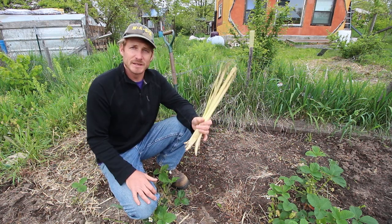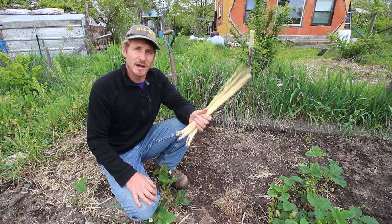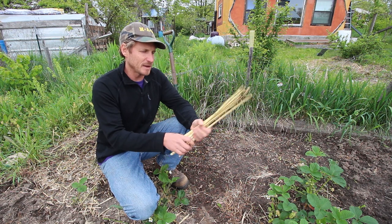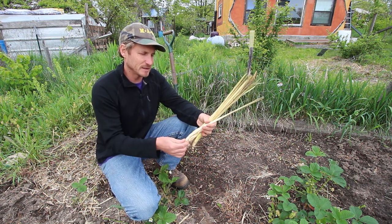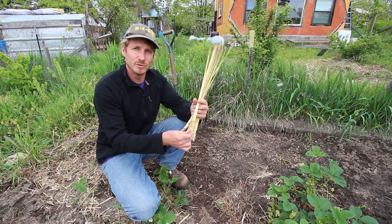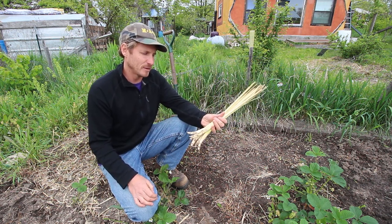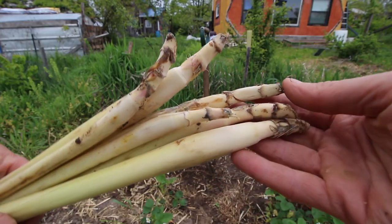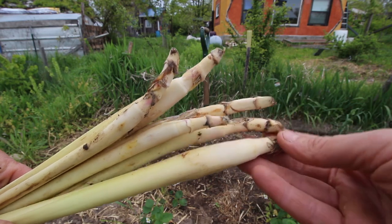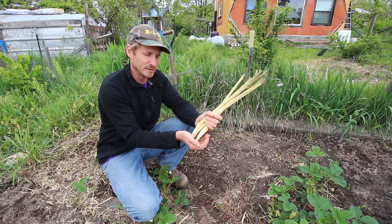Another thing that I make sure to buy at the Asian grocery is lemongrass. This just came in a bundle like this, and each one of these can potentially start an entirely new clump of lemongrass. I buy these and make sure that they have nodes on the bottom of them. Sometimes they'll cut them off pretty high up and you end up with just sheaves of grass and there are no nodes in there.